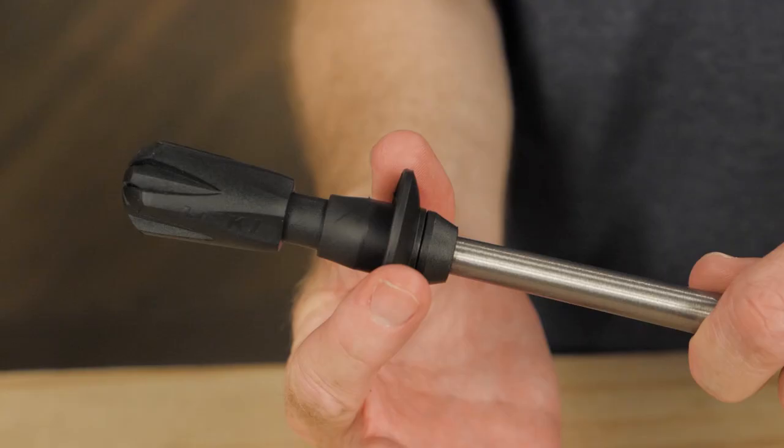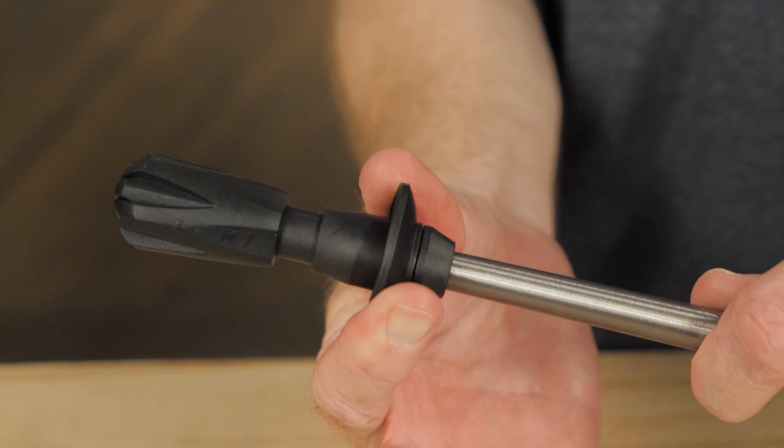If your travels take you on different kinds of terrain, this cane can accept any number of Lecky baskets. It's a cane for the adventurous.